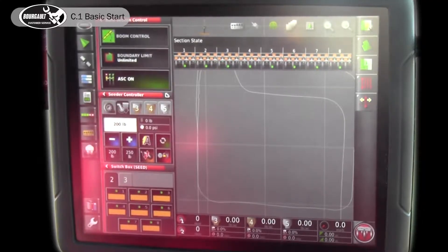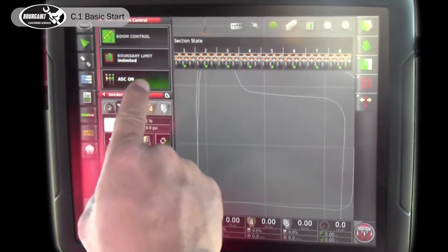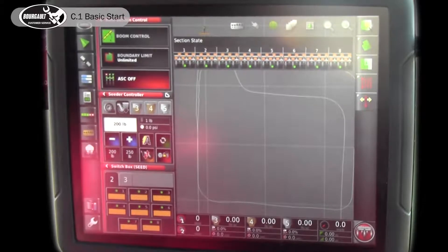Our unit is equipped with lift master, pack master, auto section control — pretty much all the options you can get. But if you're a little unsure or uncomfortable running all the options on day one and just want to learn how to start seeding and get things done, you can first turn the auto section control off.